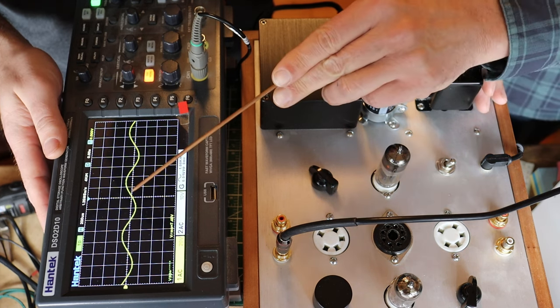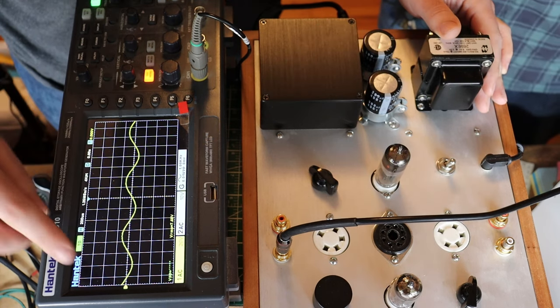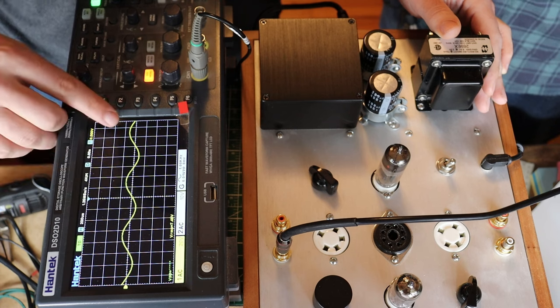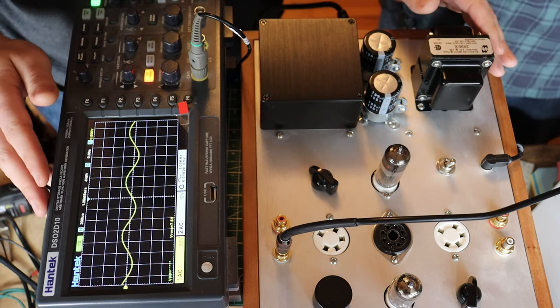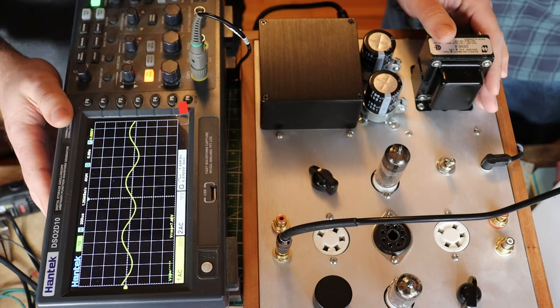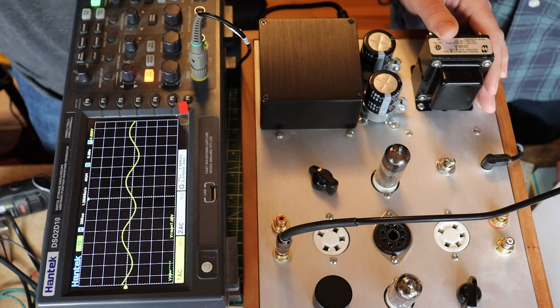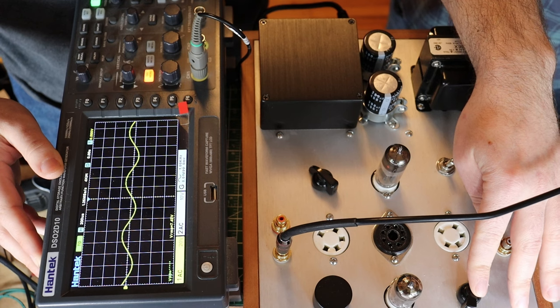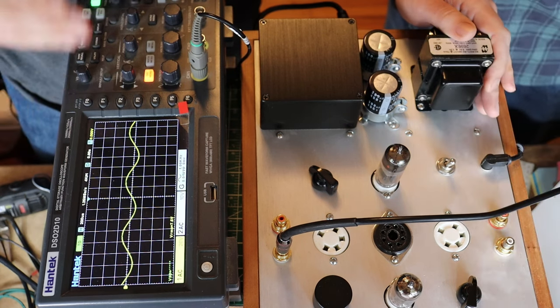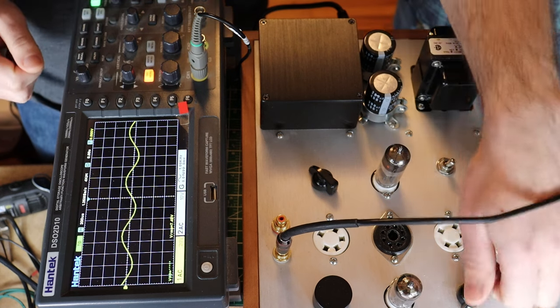This is a 1 kilohertz sine wave coming right off the output of the amplifier from the cathode follower, which isn't doing anything to the signal at all — so that's right in the middle of the audio frequency band. The first thing we're going to do is adjust the cathode resistor, which will adjust the idle point of where the tube is sitting and the amount of swing available to it. Let's watch what happens to the volts RMS as I bring this value down.